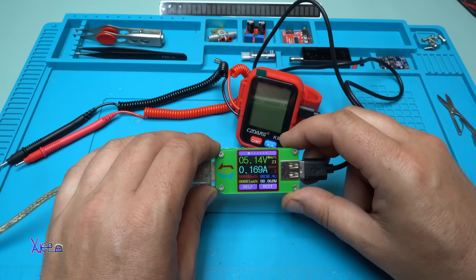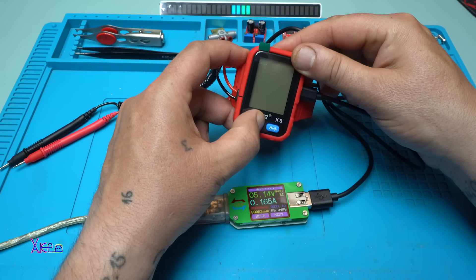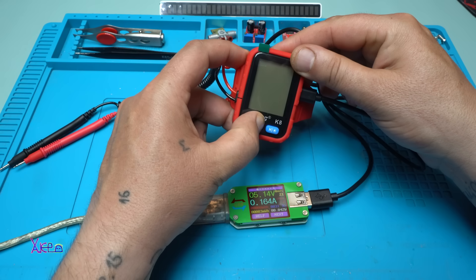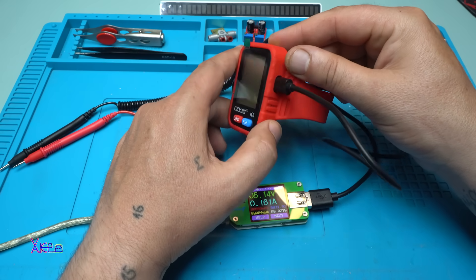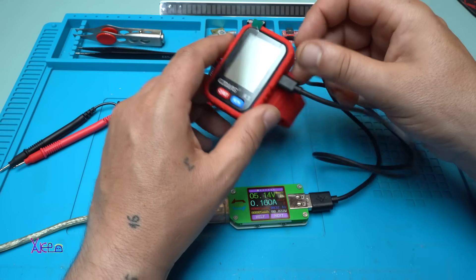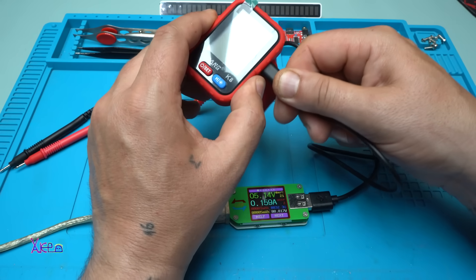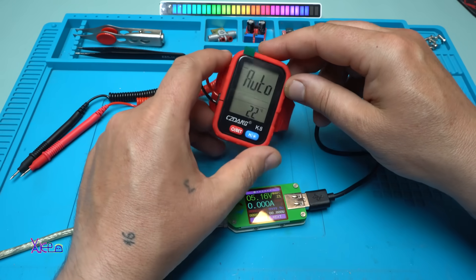170 milliamps charging. Can you work with the multimeter while charging? No — when it's plugged in you can't operate the multimeter. Remove it, try again — yes, working fine.